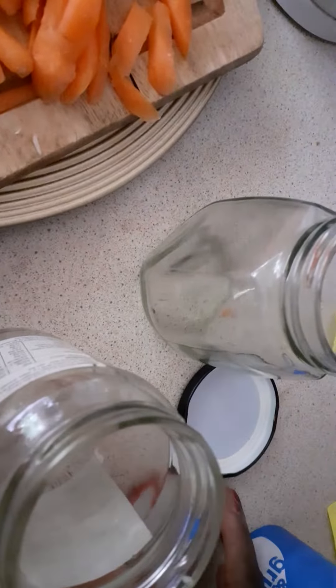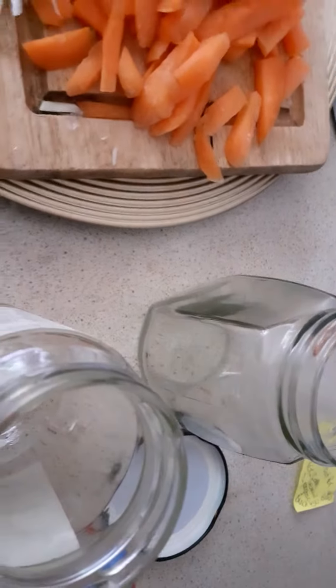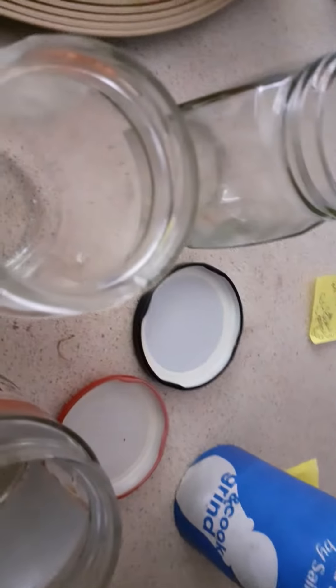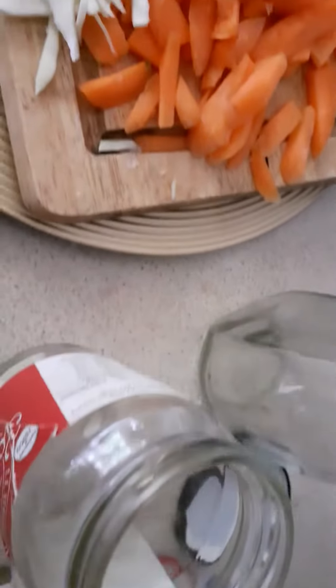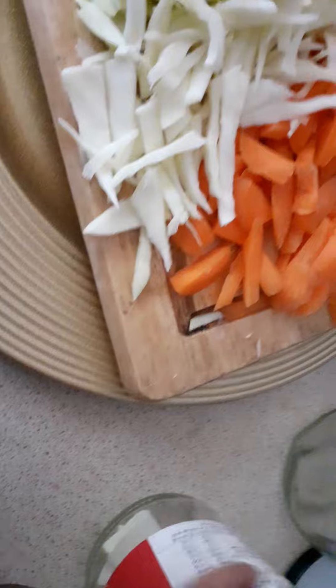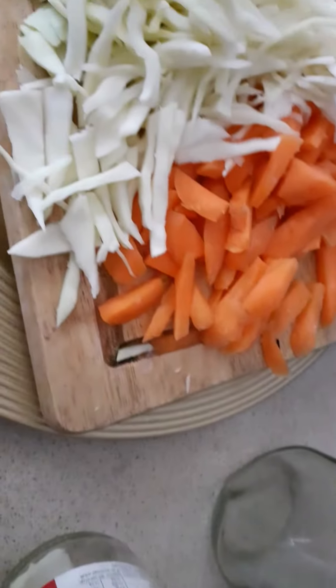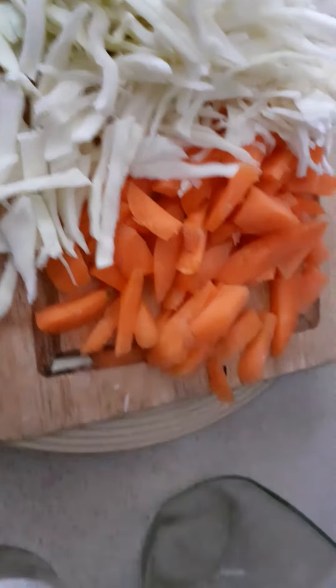So we're going to be putting them into the bottles that I have handy and available right now. And then I'm going to be adding some water, some salt. And then I'm going to make sure that all the veg is submerged under the water — add a couple of leaves of the cabbage on the tops and push it down.